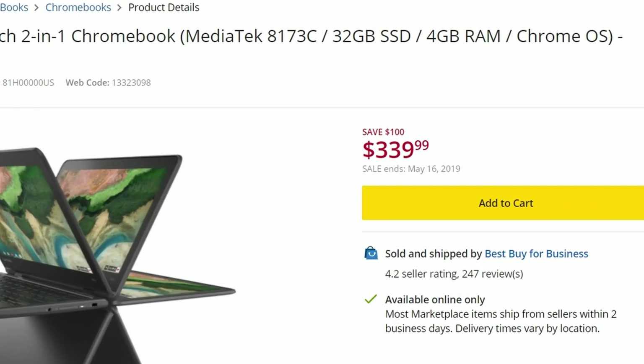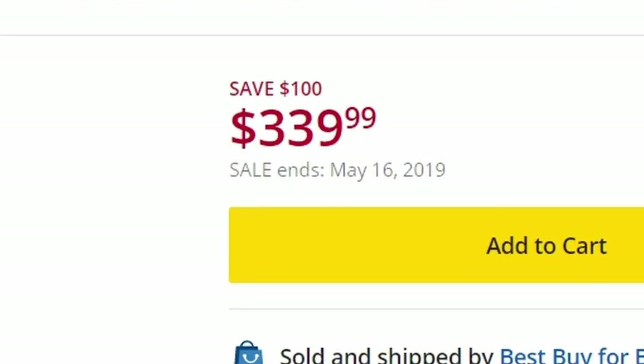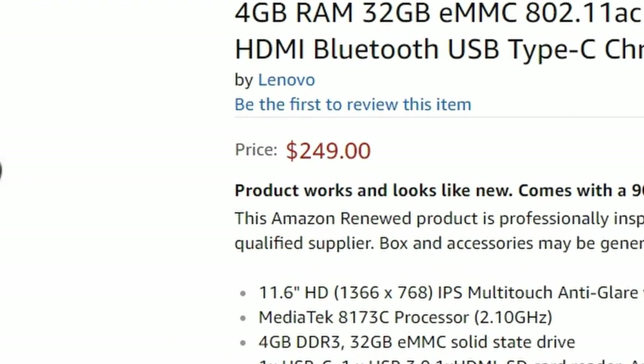And fifth, perhaps most importantly, it's cheap and it's portable. I was able to get this for about $330 Canadian, which works out to about $250 US — really inexpensive for a Chromebook with a touchscreen, the 360-degree hinge, a decent processor, 4GB of RAM, and 64 gigabytes of onboard storage. It does everything that I need it to do, and it does it on a budget.